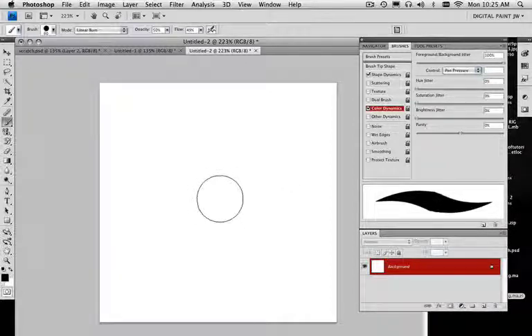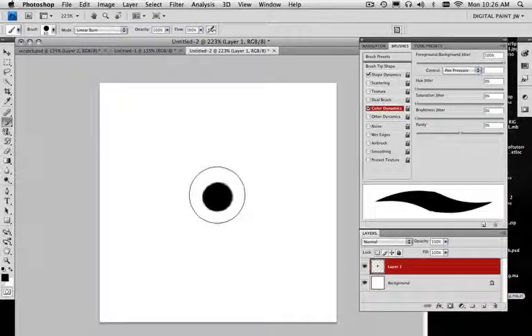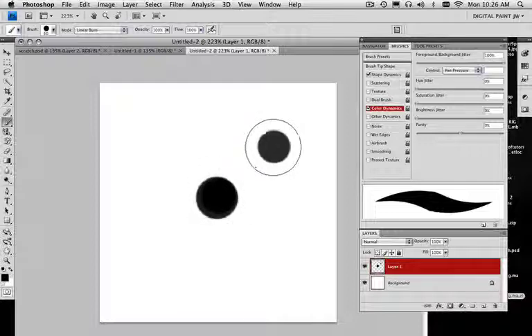I'm going to make my brush a little bit bigger here and just go like that. No, that's not what I want — there are some things missing. What I want to do is make my flow all the way up, my opacity all the way up. I'm still kind of picky about this brush because it's one of the things I use all the time. So what I'm going to do is put it on a new layer, that way I can lower the opacity value on it.